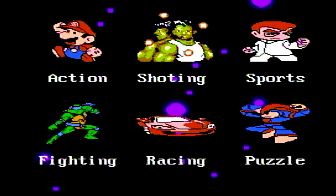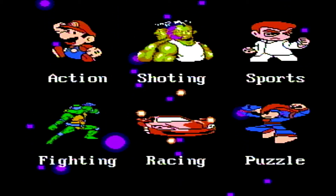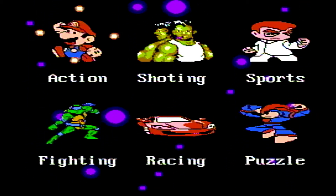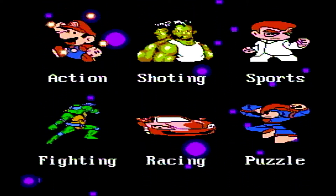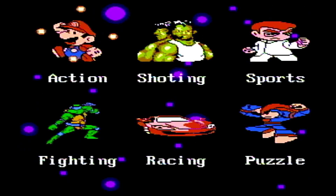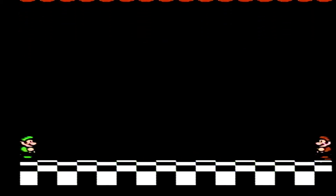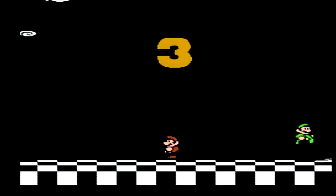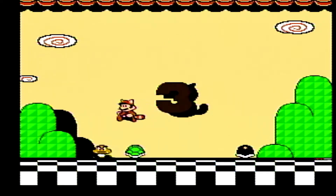Okay, so we've got it plugged in — this is the title screen. You can see we've got categories: action, shooting, sports, fighting, racing, and puzzle. This looks really pixelated and pretty poor quality on screen. You can see we've got Super Mario Brothers 3, Super Mario Brothers 2, Super Mario Brothers 10. Let's have a quick look at Super Mario Brothers 3.